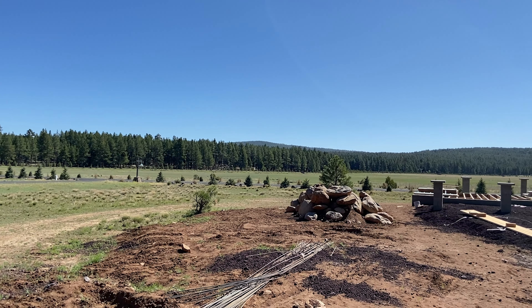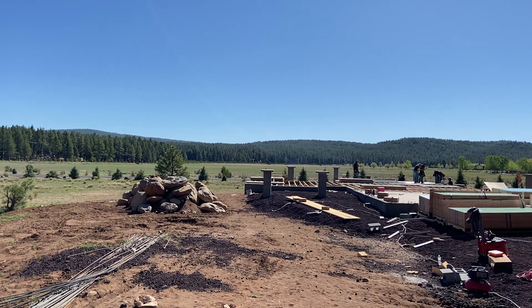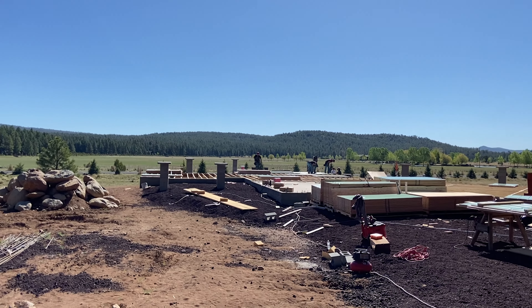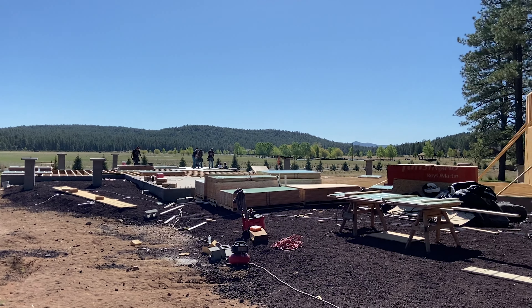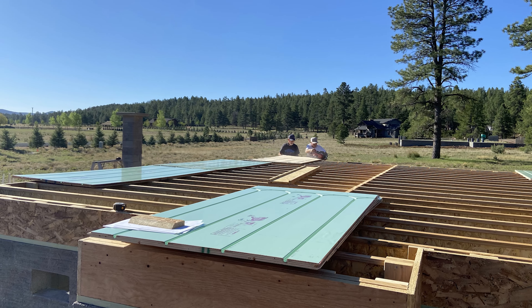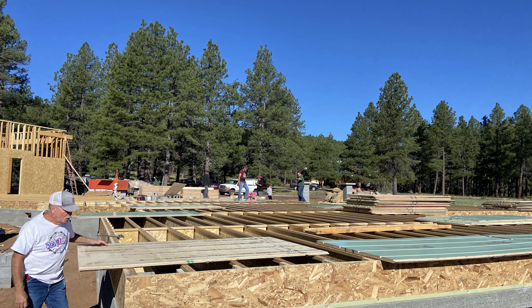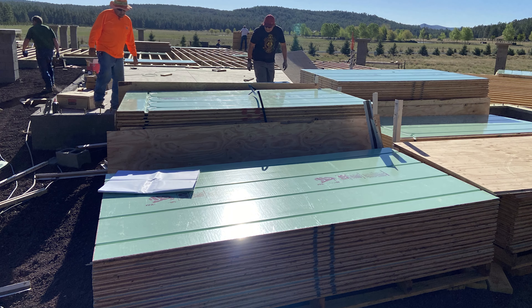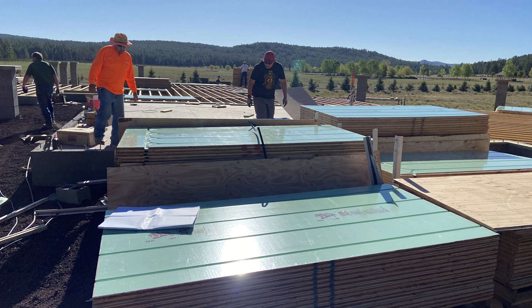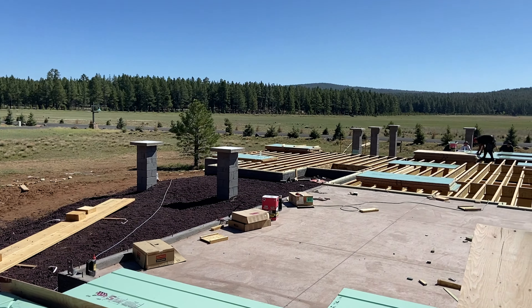Hey, good morning! This is Jeremiah with Warm Board, out here in Munns Park, Arizona, just south of Flagstaff. Beautiful property out here. As you can see, we've got some beautiful Warm Board panels — crews are getting it installed. Just starting on it, first time working with Warm Board panels, and we're about an hour into this. We're getting a great start on a winter project, so we'll give you some updates later.